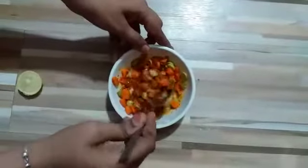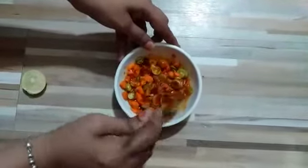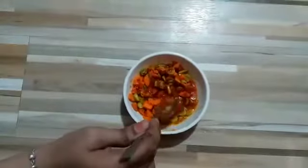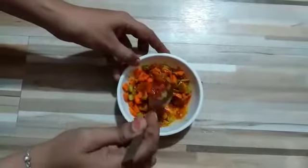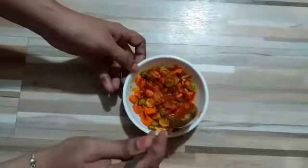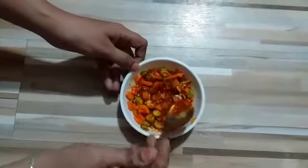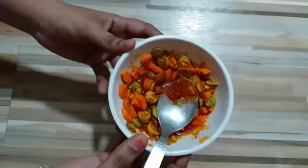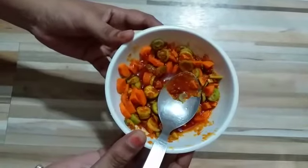Mix it properly and our instant pickle is ready. You can serve this pickle with roti, paratha, or khichdi — it will look very yummy and tasty. You have to prepare this at your home with the help of your mother or other family members. Thank you.